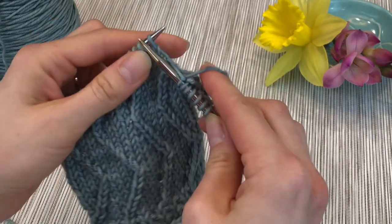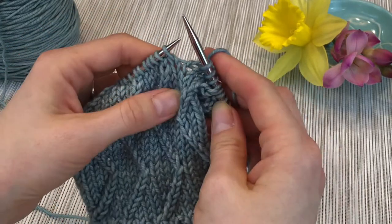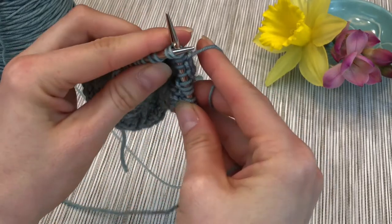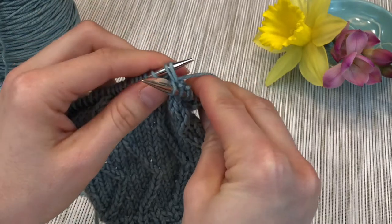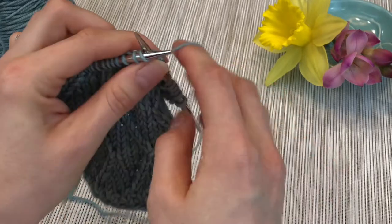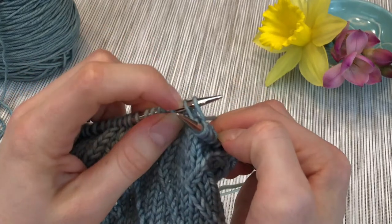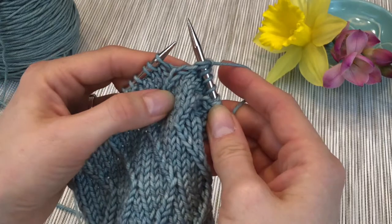Now I'll show you again — we'll knit to the next set. Once again, you're going to start like a knit two together. Needle in through both stitches, bring your yarn through. And instead of pulling them off, you're going to insert the right needle again only into the first stitch, just like normal. Bring the yarn around and through. Two stitches on the left needle, two stitches on the right needle, and we pull it off.